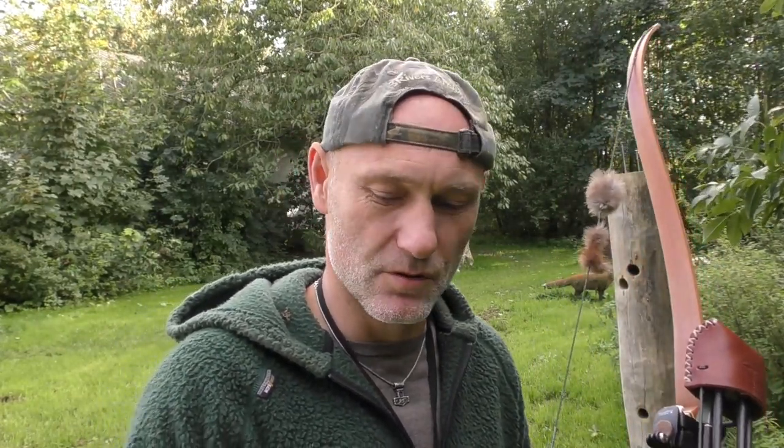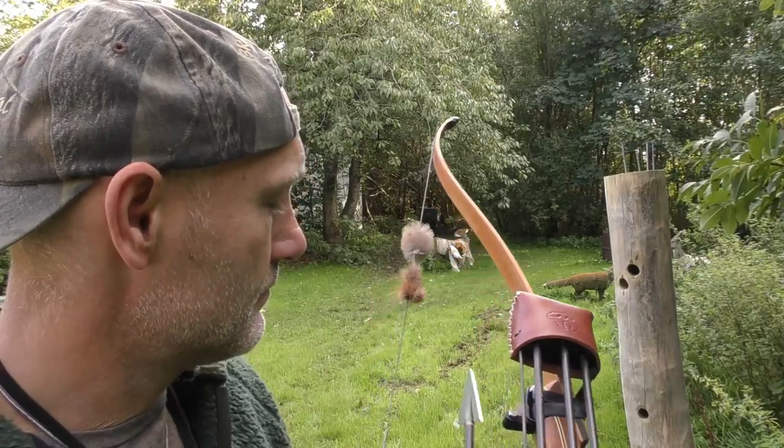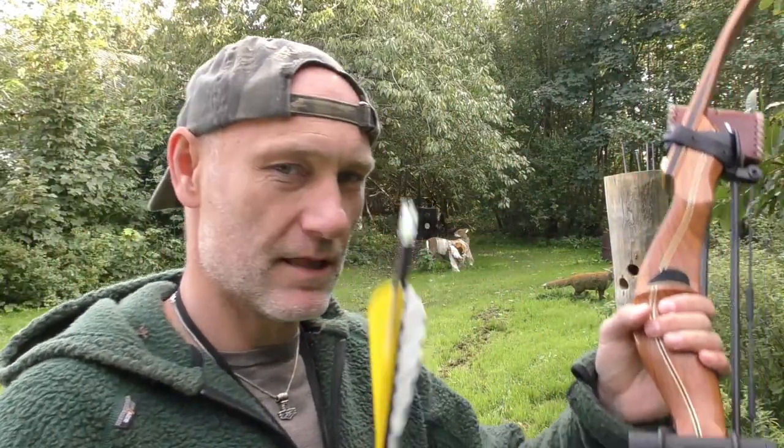Of course you will get the best hunting footage from a stationary camera on a tripod, but it is not always easy to bring along a tripod on a spot and stalk hunt. So I am thinking that the Tacticam mounted on the bow may be a savior.